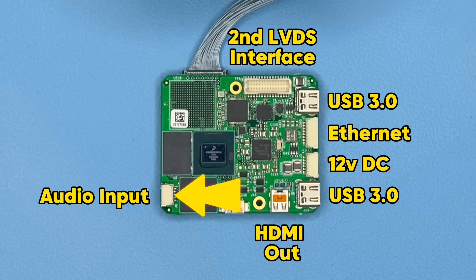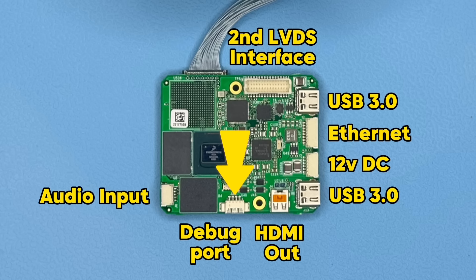On the far left-hand side of the board there is an audio interface for recording audio, and finally at the very bottom, the connector at the bottom is not used by customers — it's generally a manufacturing debug connector.